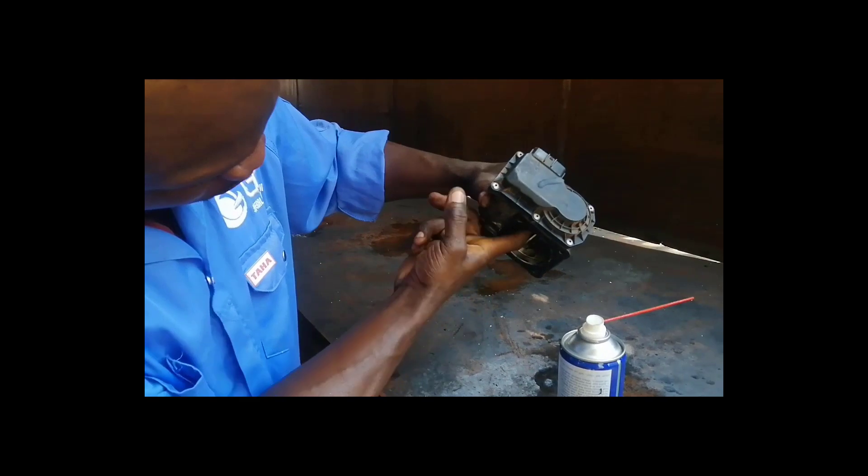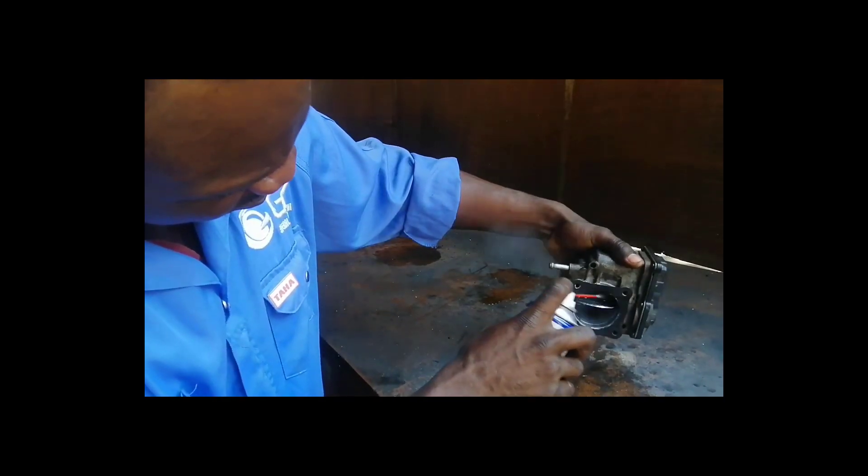This is how you can open it. Open it inside — open the inside — and make sure everything is accessible for cleaning.